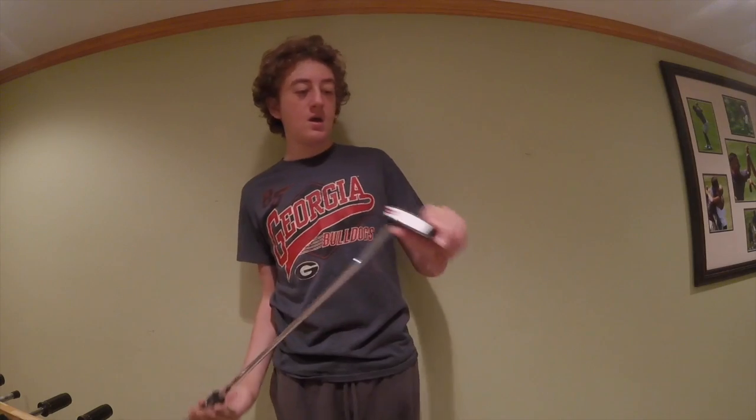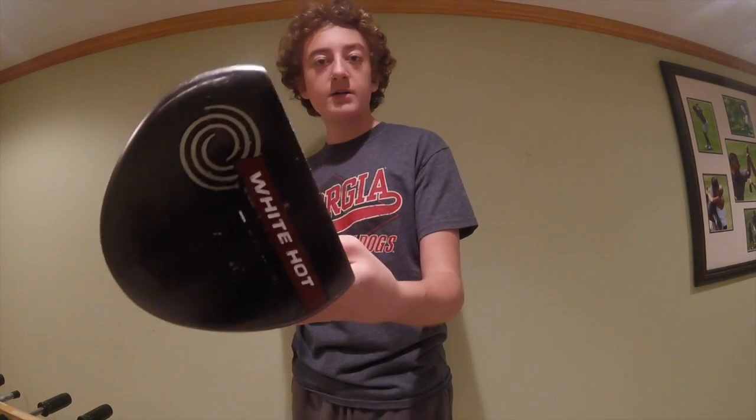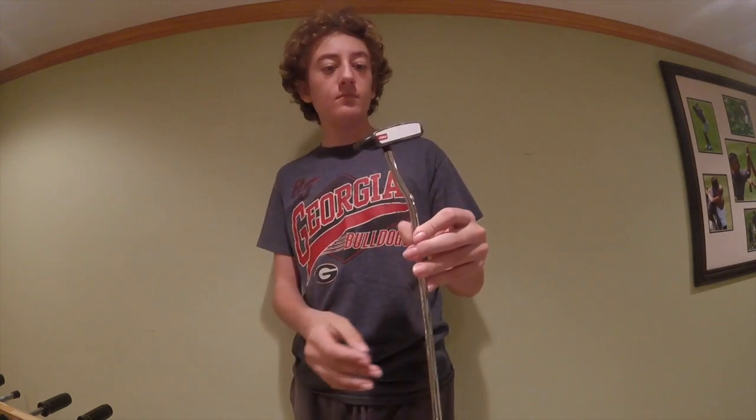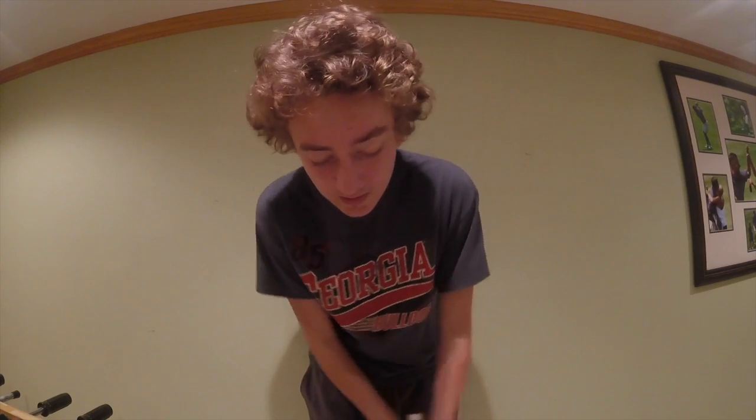Starting with my putter — I've got an Odyssey White Hot V-Line with a SuperStroke counterbalance grip. I just recently got the grip on it. I really like it; it has a soft feel, and I've been putting much better than I was with my old Scotty Cameron.